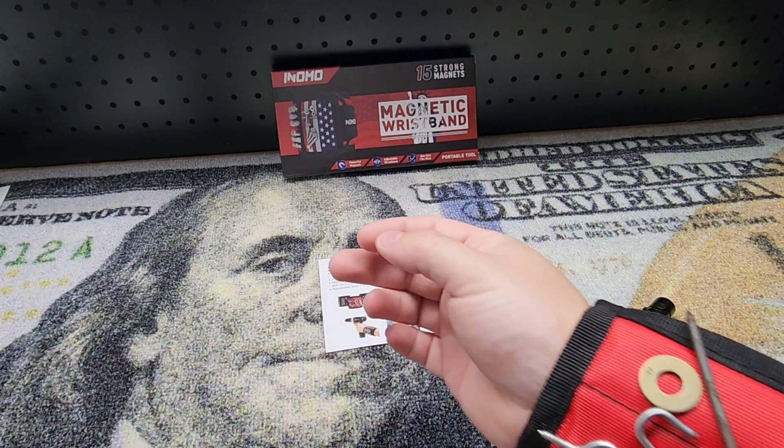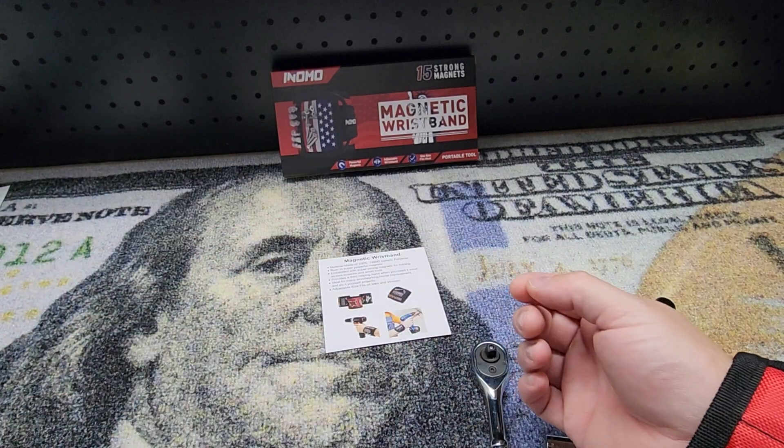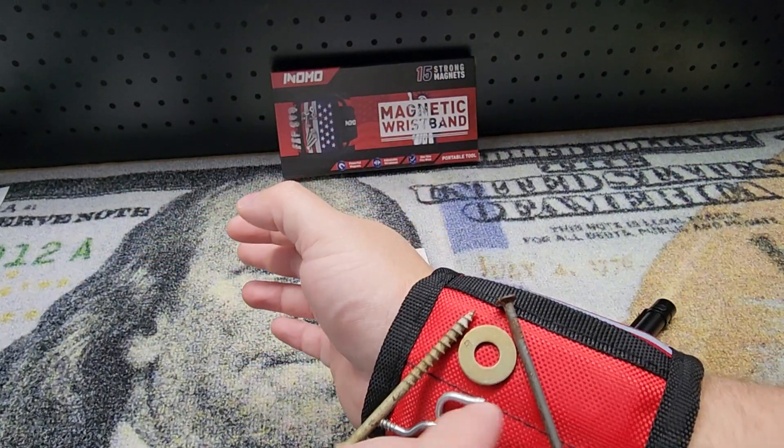Maybe you've got different types of screws you need — you put your bits on there, you put the screw in, and then you've got to drill a hole. This is a nail but we're going to pretend it's a drill bit. We go ahead and drill our hole, then we go back to our screw — it works perfectly for holding all your stuff.